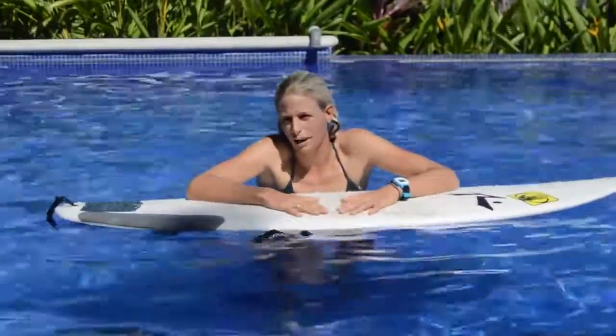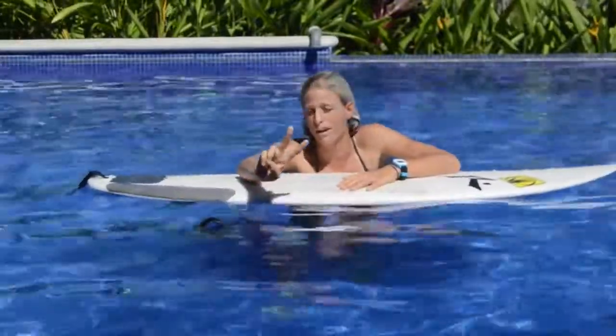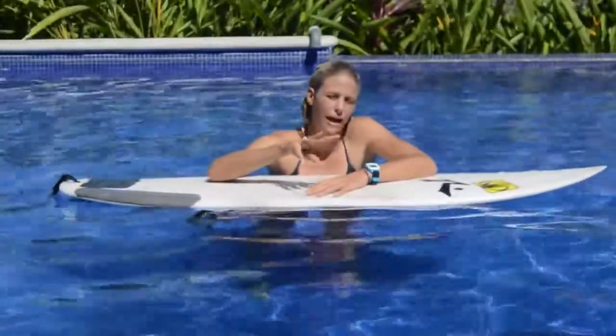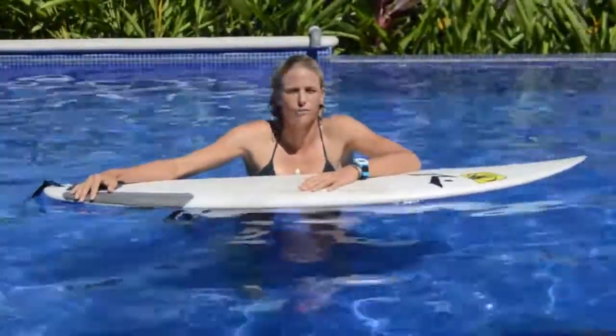The key to a good duck dive: number one, you need to have some speed — that's going to make it easier. Number two, it's a timing thing where you do it on the wave, and then it's also the physical aspect where you put your foot on the back of the board. All those things are going to change a little bit based on the size of your surfboard.